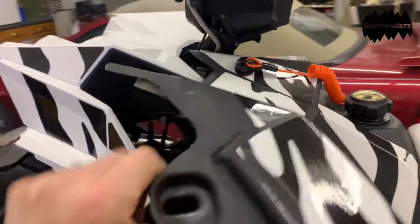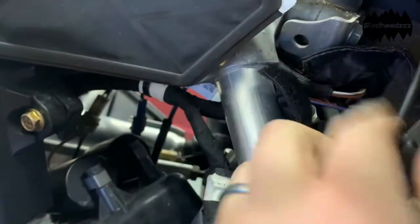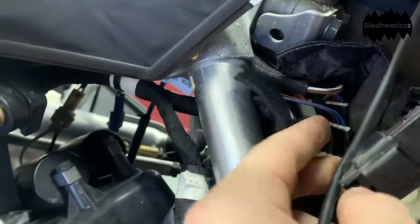Got the tether in place and tightened. Under the plastic here, you'll find a velcroed bag bundle of cords and whatnot.